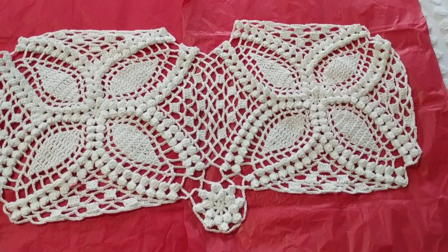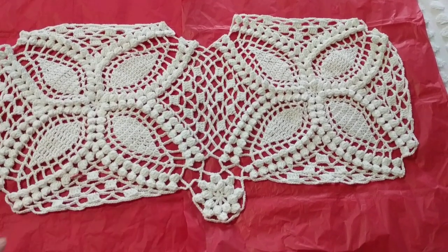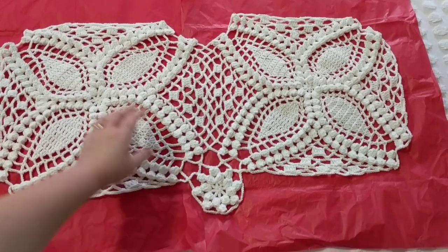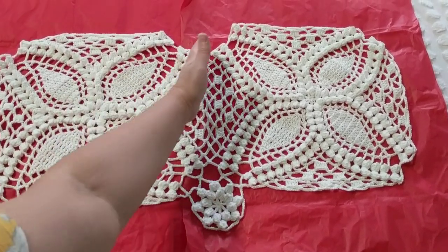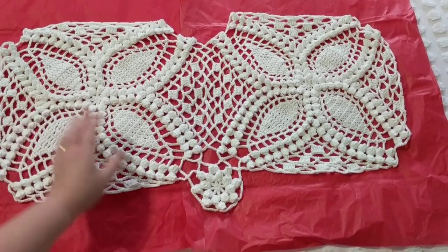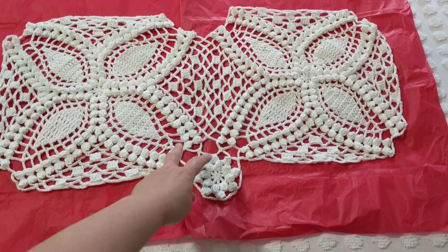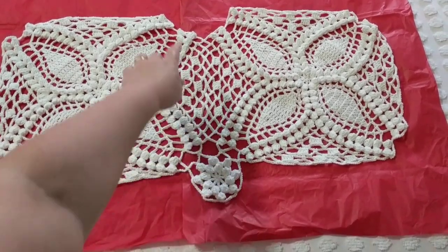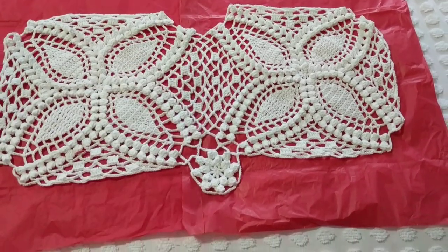What do you guys think? I only did two and I'm working on the third. Today I will show you how to do one motif, up to a certain point, and I will show you how to join and how to make this little tiny one. So these parts will be covered.